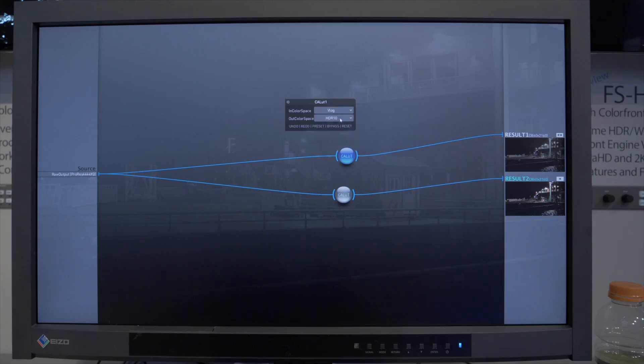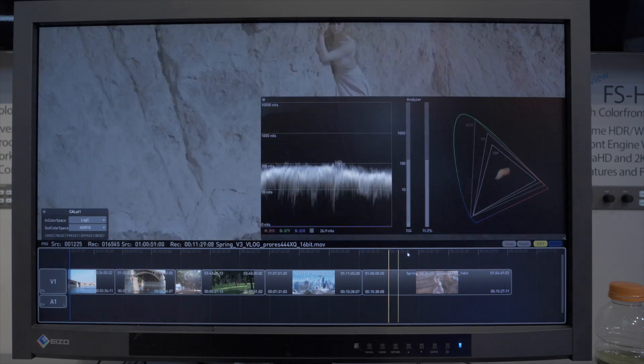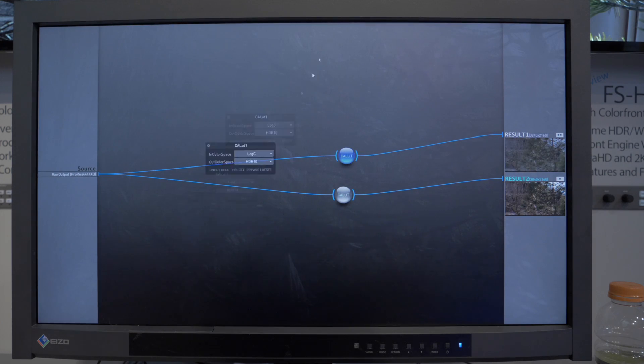We believe that in the HDR10 world a lot of the content being created is in the perceptual quality end of it. So we'll be supporting PQ-BT2020 at a thousand nits, also PQ-P3D65 at a thousand nits, Hybrid Log Gamma support with BT2100, Sony's S-Log3, ARRI Log with its wide color gamma, Panasonic V-Log, Red's Log 3G10 wide gamma, as well as Canon Log 2.